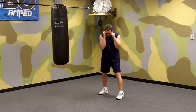We start off in a solid boxing position. Our hands are up, our elbows are in, our chin is down.